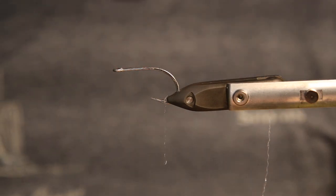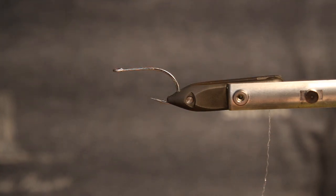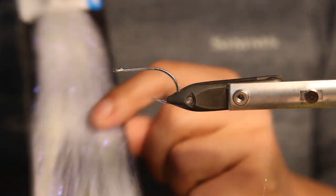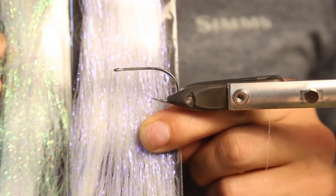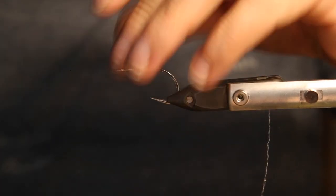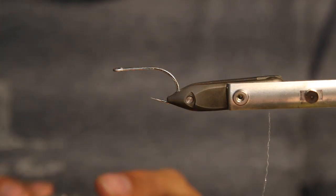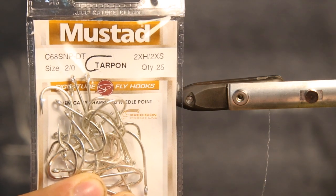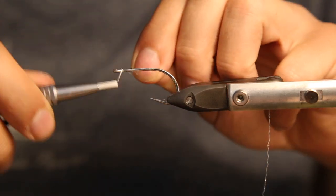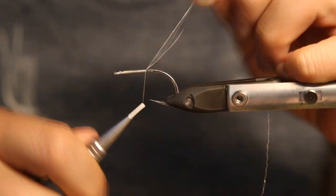Hey guys, welcome to another episode of tying seabed streamers. Today we tie another fiber streamer with a new material on the market — the Twist Flesh Hair. We have two colors: we use the pearl for the bottom and the ultraviolet on top to get a little bit of different colors into it. Today we tie our fly onto a new hook — the Mustad Tarpon hook, also a nice hook for sea bass. It comes in a big pack and is definitely strong enough for bigger sea bass.